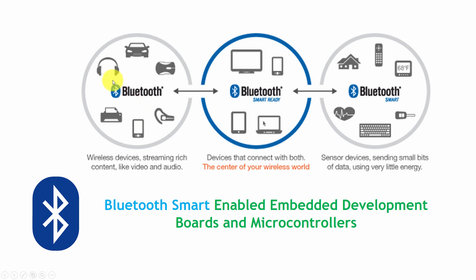Bluetooth Classic is specially used for headphones, keyboards, or mouse connections. Bluetooth Smart is used where low power and low throughput are required. Bluetooth Smart Ready devices include mobile phones, computers, tablets, and TVs — meaning these devices can communicate with both headphones and Bluetooth Smart devices.